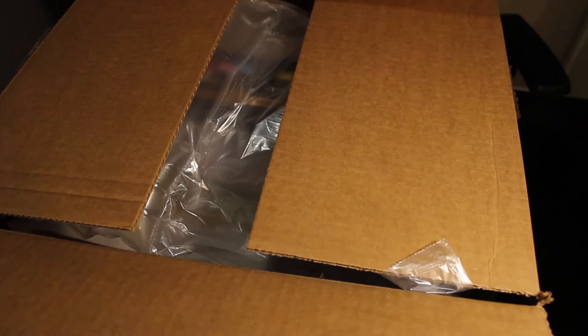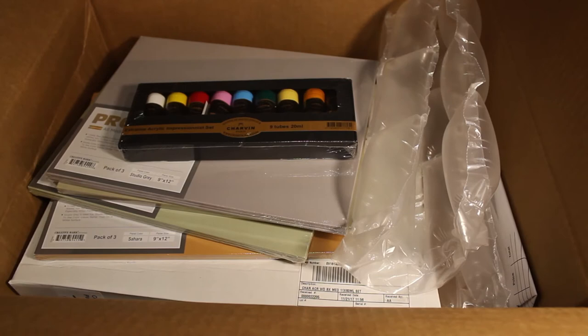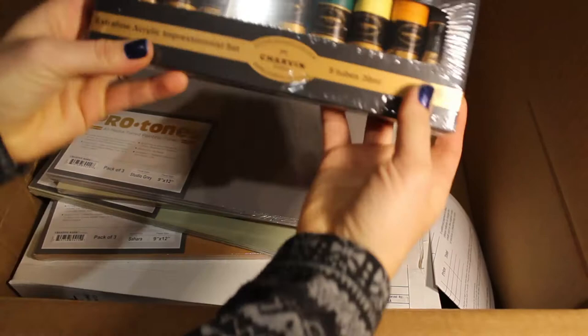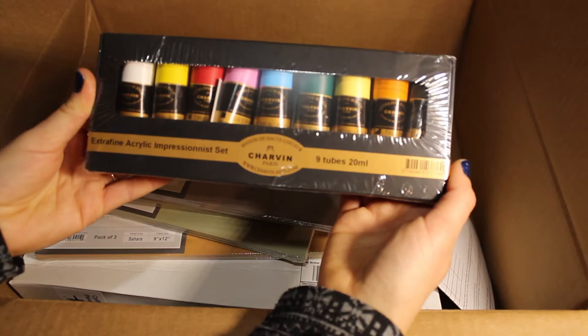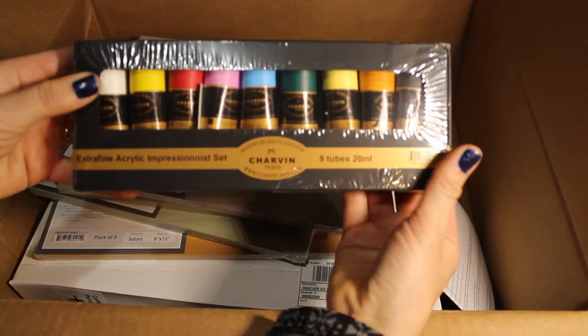Opening this up, we have some brand new Charven extra fine acrylic impressionist set. I'm so excited about this, guys. These are amazing. They're actually straight from Paris — these paints are made and mixed in Paris and they are such high quality. I cannot wait to use these acrylic paints.